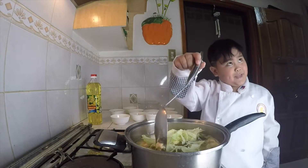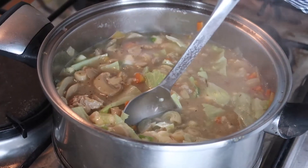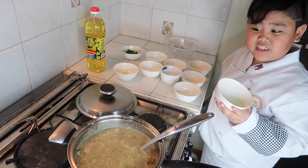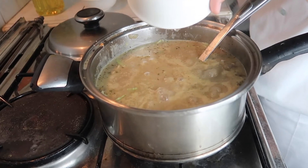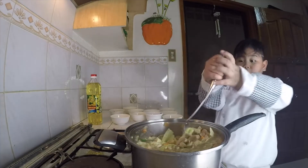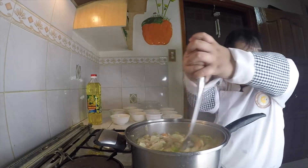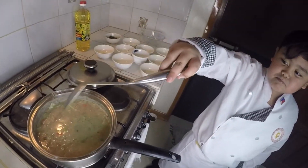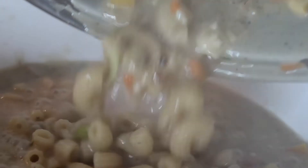After you put everything, mix. Last but not least, lemon juice. Mix it like this. I cooked it so yummy! Parsley on top.